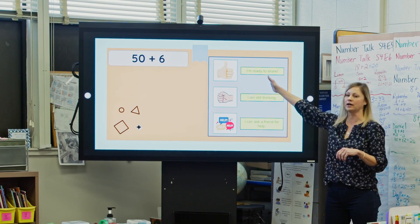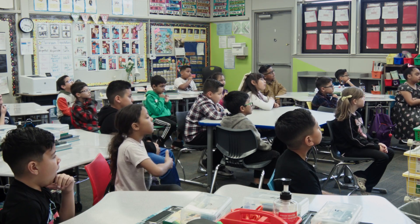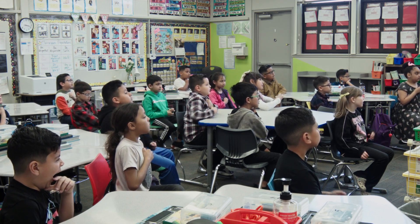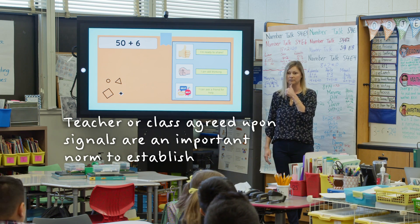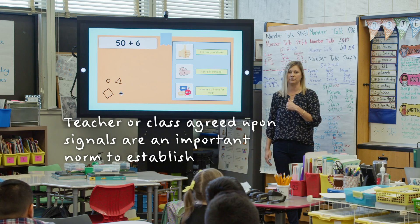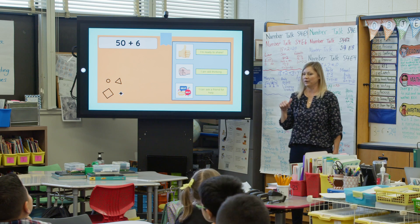If you are ready to share how to solve a problem, you put a thumb under your chin. If you're still thinking, you show me you're still thinking. There's no other choice. A number talk is when students are given a problem and they have some time to think about the strategy they want to choose on how to solve the problem in their head. When they're ready, they let me know with a hand signal, and I call on them and they explain how they solved the problem in their head.